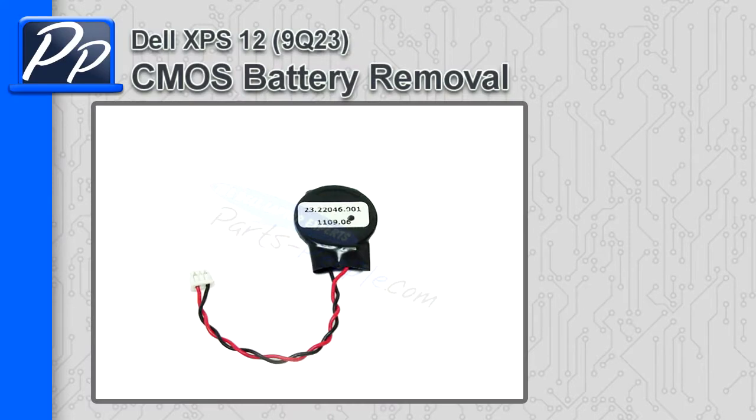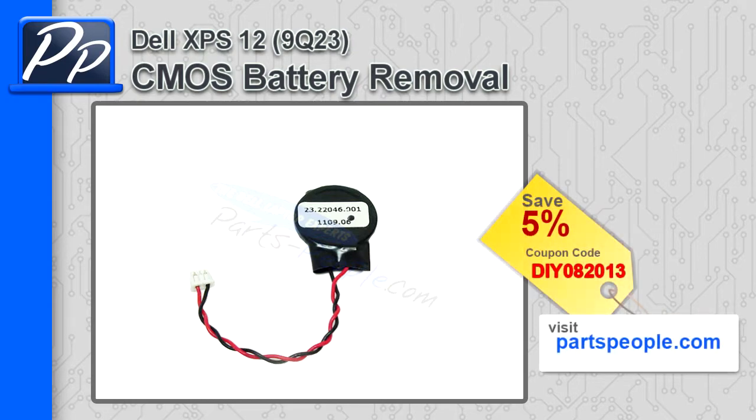Hey guys, it's Roscoe at PartsPeople.com. In this video, I'm going to show you how to remove the CMOS battery on the XPS 12 9Q23. If you're looking for this battery, go to our website and use this 5% discount coupon.